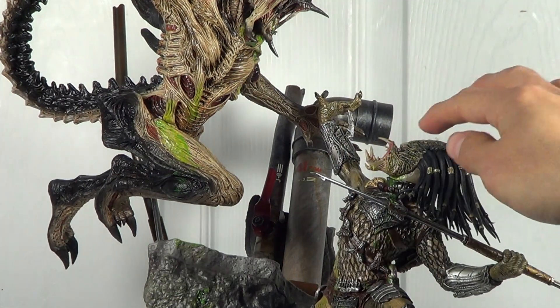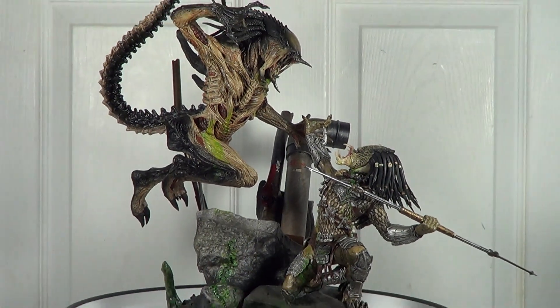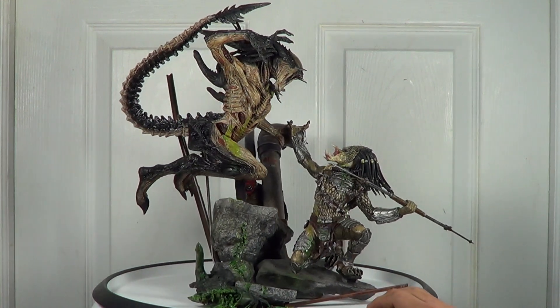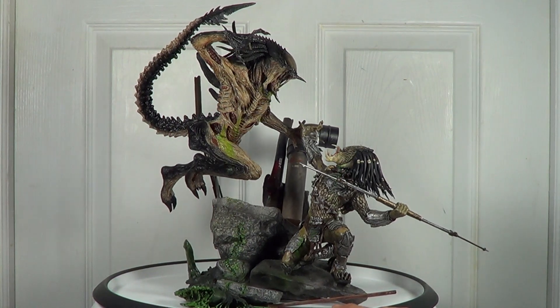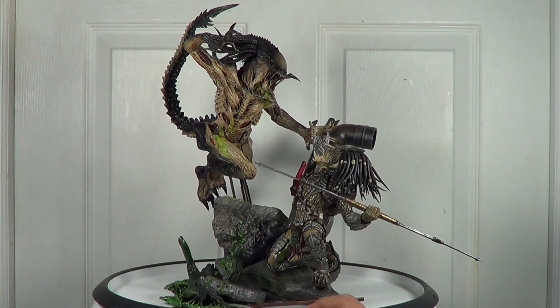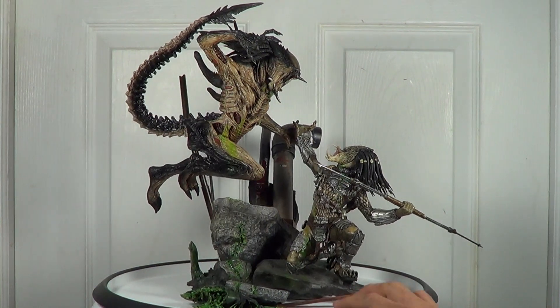The detail, guys, is amazing — the paint job and the sculpt are very very cool, especially the pose. I love action poses and this one has it all; the pose is very dynamic. The paint job and sculpt are very good. This statue has it all, so it's a keeper for me.